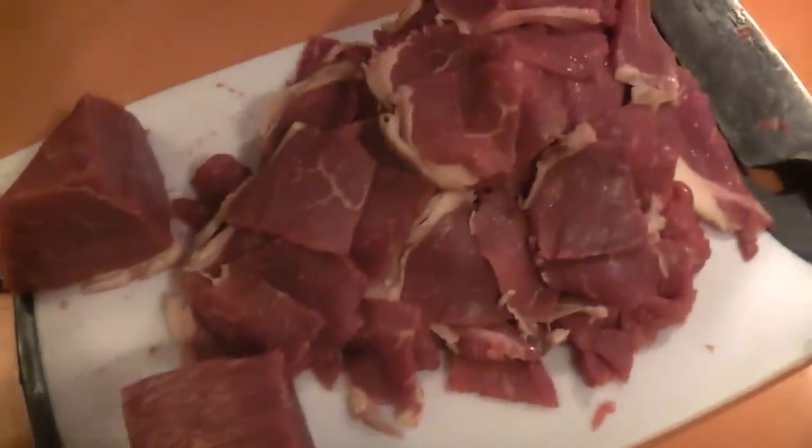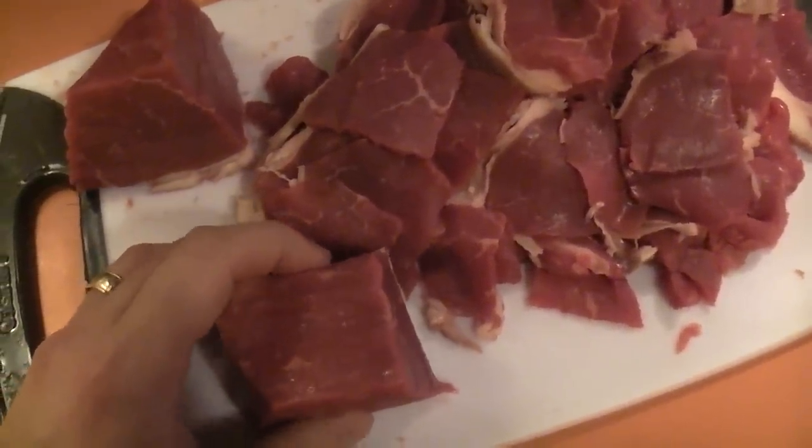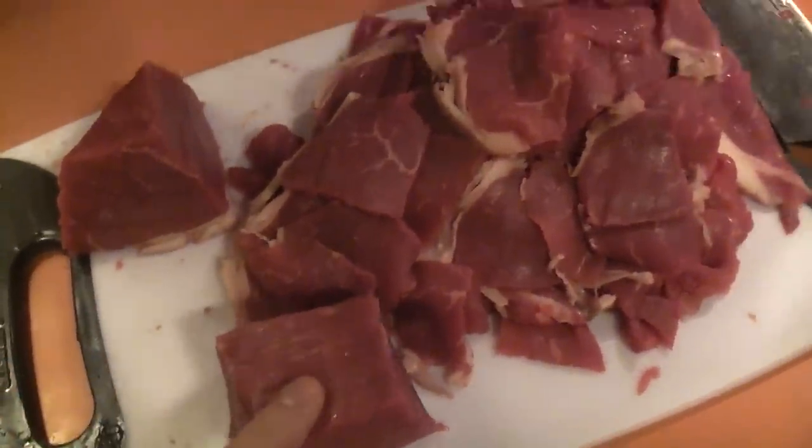Rather than paying — I think it's ballpark almost $3 to $4 for 100 grams, at least locally here for the meat — you can buy a nice inside round roast, which is what I did. I'm not going to be roasting it; I'll be using it for hot pot, and you can just cut it all out.